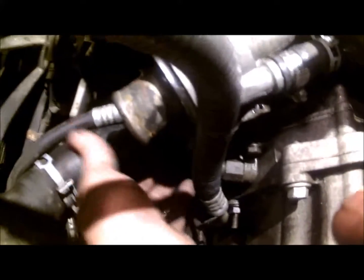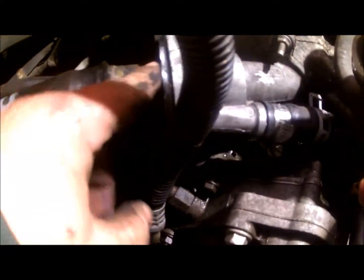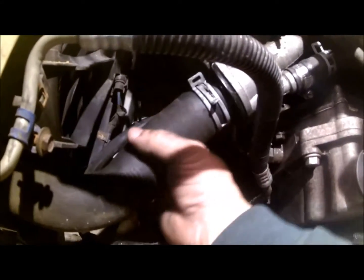Now I'm going to put the top hose back on right here, back on the thermostat housing nozzle. It's all connected — the thermostat housing is right here. You take this whole housing off and you'll see the thermostat inside. It's connected to the housing. Put this hose back on.